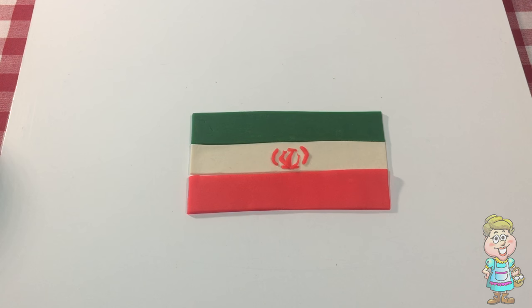This is the flag of Iran. In Iran, they say, Salom.